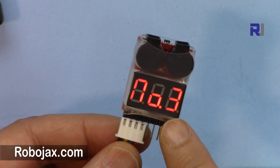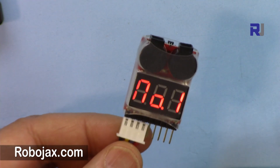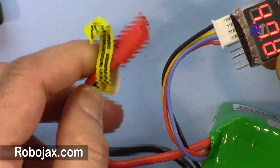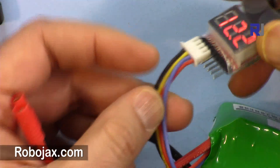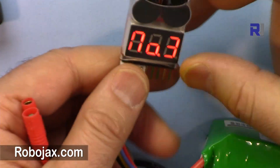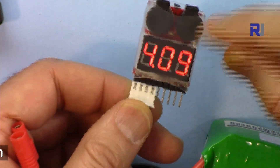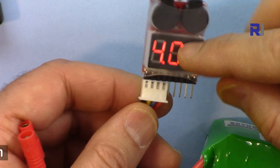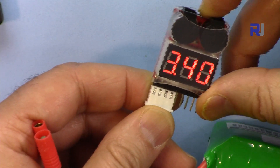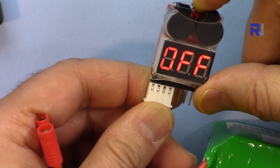It says 3-cell and shows the total as 12.2 volts — number 1: 4.09, number 2: 4.07, number 3: 4.09 — and it just cycles like that. When you fly your drone you connect this to the discharge or your system and this just hangs there so you can attach it. It will make a very loud buzzing sound at the set voltage. To set the voltage you press the button — now it's 3.3, press again and it goes to 3.4, 3.5.